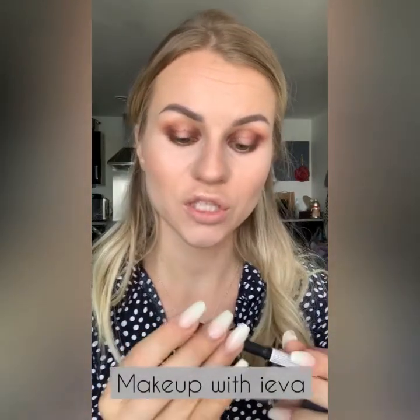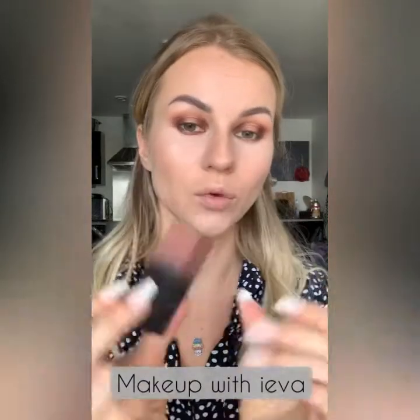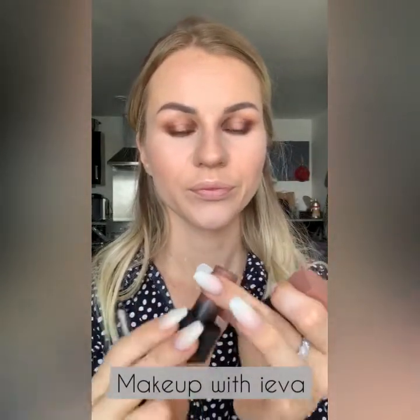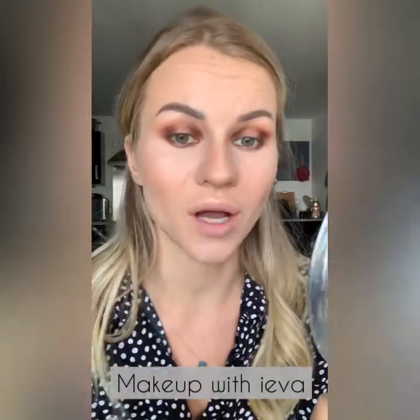The lip pencil I'm using is from Kiko Milano in shade 534, and the lipstick is Huda Beauty in the Anniversary shade — a very beautiful shade. I'm starting by aligning my lips, just a little bit of overlining — not too much, don't over-line your lips too much.